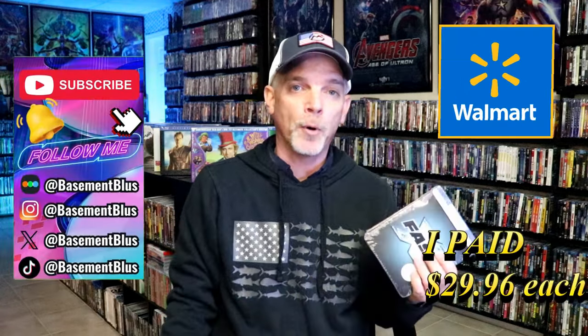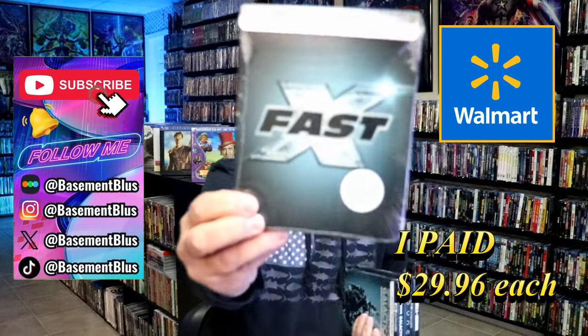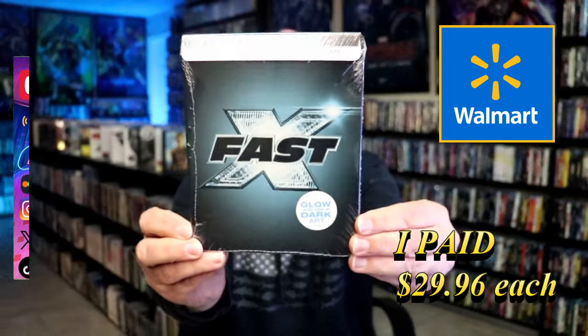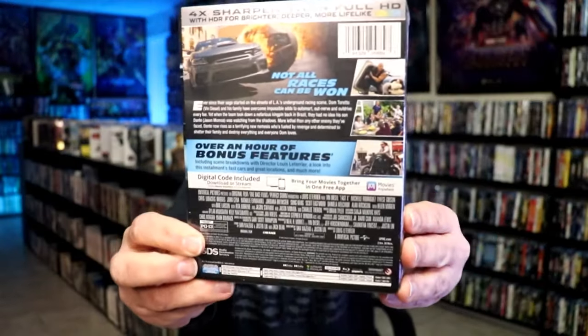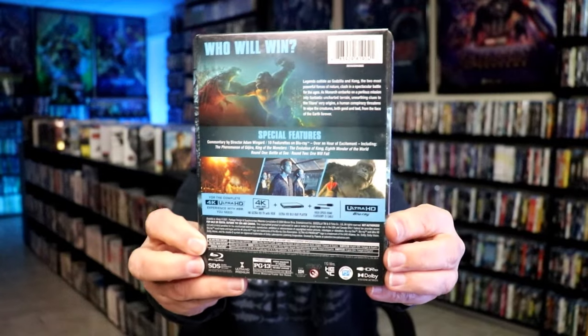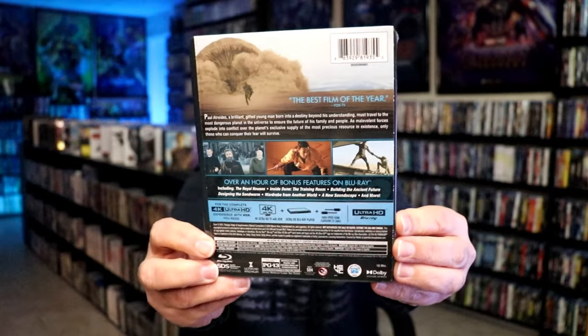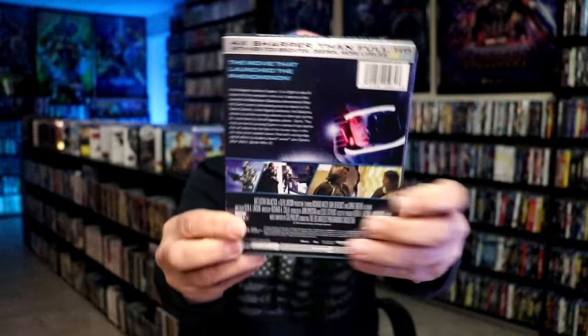Today I wanted to take time to show you all of the Walmart exclusive 4K glow-in-the-dark steelbooks. We have Fast X, Godzilla vs. Kong, Dune, and lastly Battlestar Galactica. I'm going to go ahead and remove all of these from the wrapper and take a close look at each of these steelbooks.